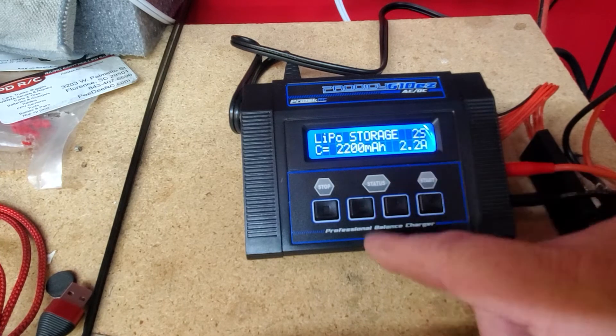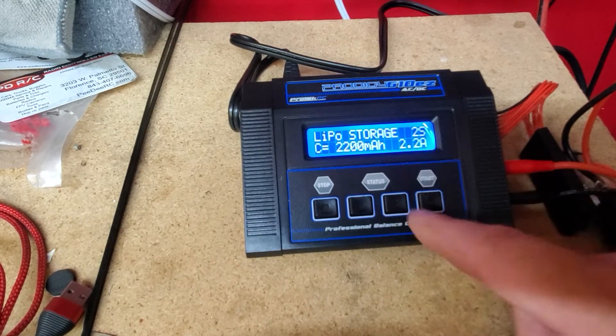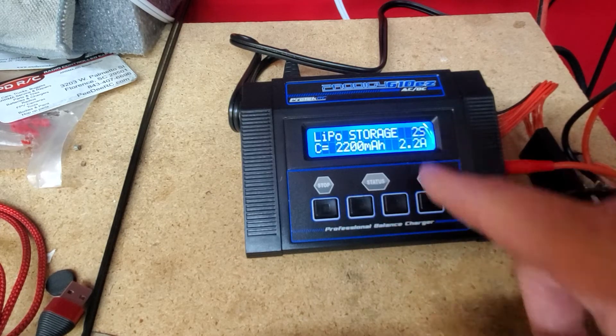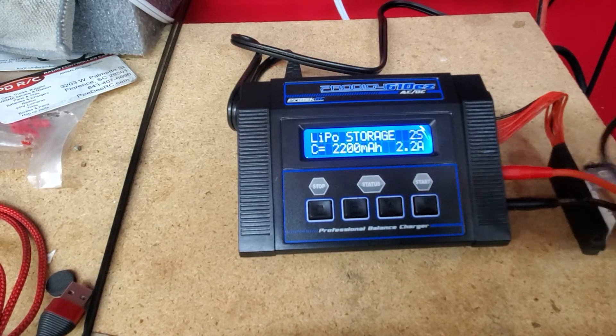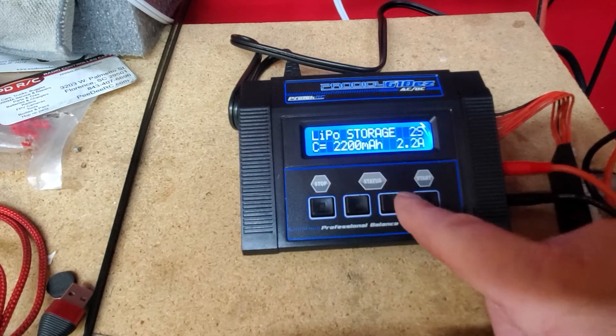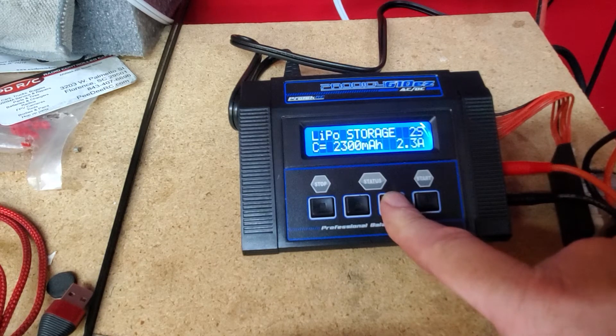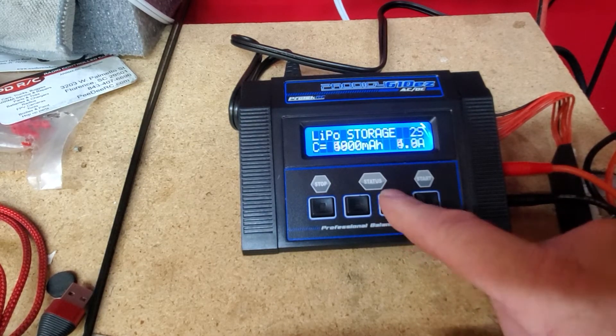You go to storage, then you go to 2S — just use up or down — 2S. I can't remember if your battery is 5000 or 5200 milliamps, but you just keep pressing enter until you get the right amount. Let's just say it's 5200.